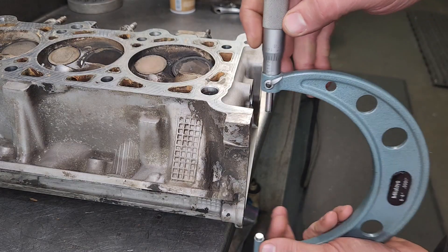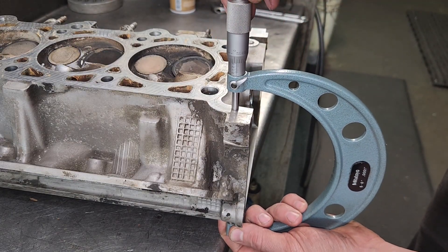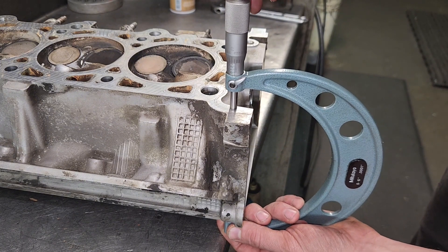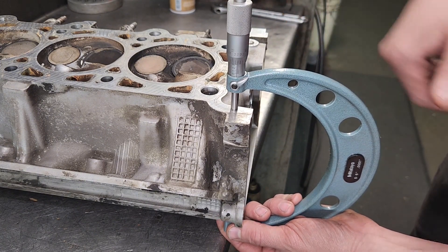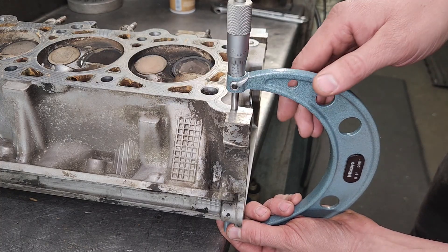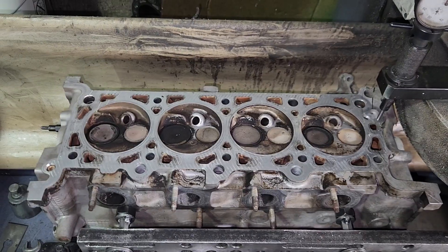For all you people that say it's not factory, I've got a micrometer — it's supposed to be 5 inches, 310 to 312 thousandths. Looks like I'm at about 313, so it's factory. I've got the head in my surfacer, nice and level.